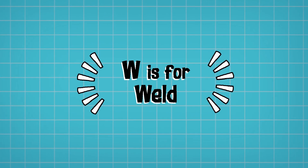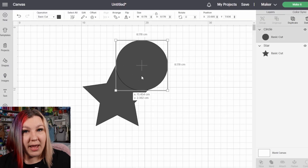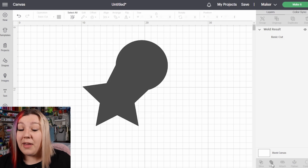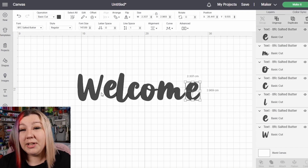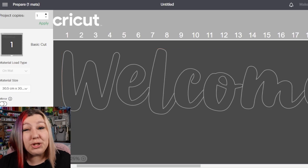W is for Weld. The Weld feature permanently sticks two shapes together so you can make a solid shape or combine multiple shapes into the same layer. Without using undo there is no way to undo a weld, so make sure this is exactly what you want and if you're not sure, make a duplicate before you weld. You may also need to weld fonts together that you have ungrouped, as script-type fonts may cut out letters individually which you may not want.